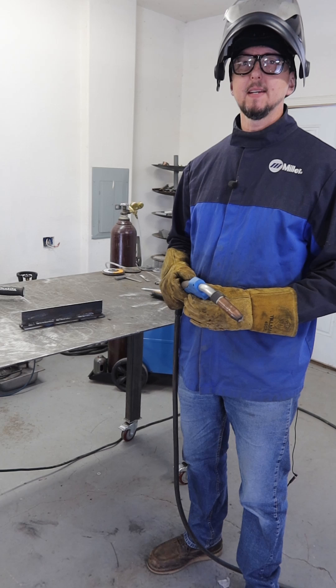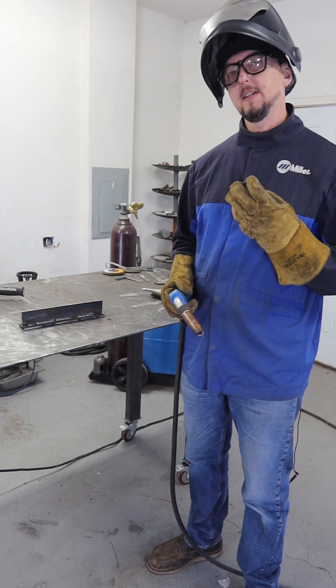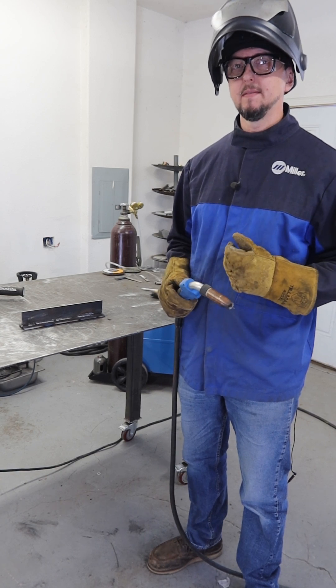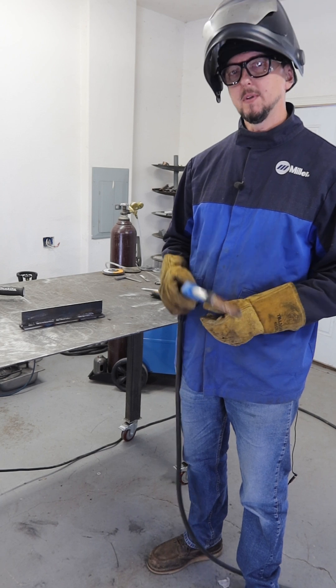Always remember with any process: keep an eye on arc gap, travel angle, and travel speed. Those are the three things we're in control of that will make a difference in the welds that we're putting down. We'll see you on the next weld.